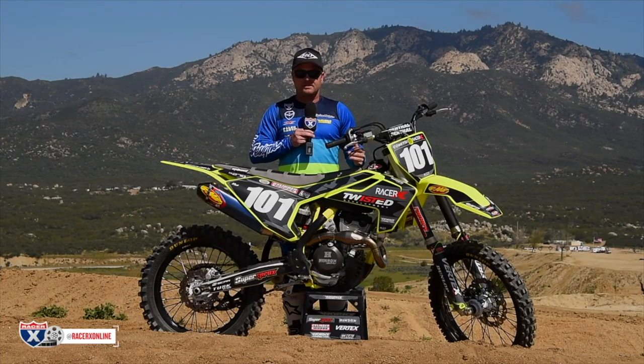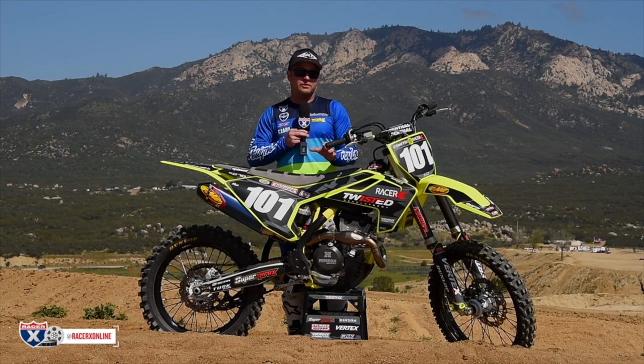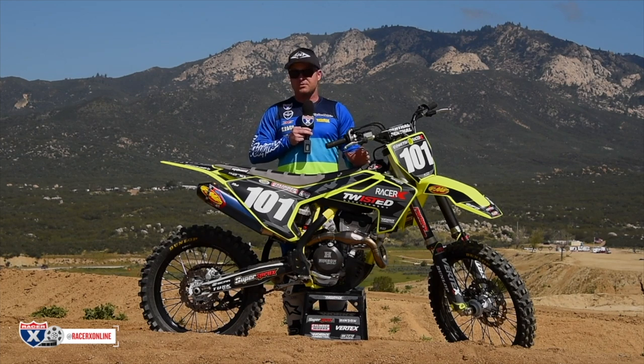If you don't have the money for some of that stuff, the engine is what's the really trick part on this thing. It allows you, for a very reasonable price, to take a worn out '18 motorcycle and turn it into a fresh race bike again.